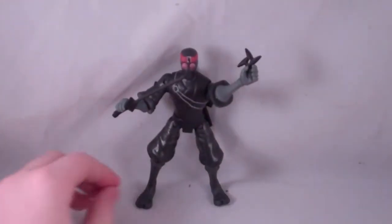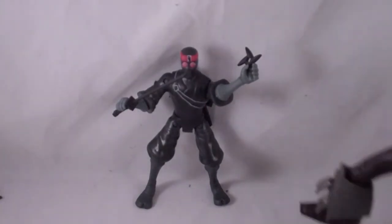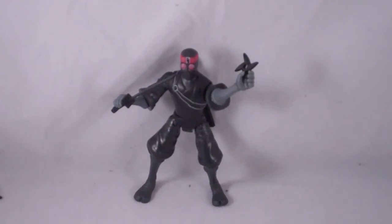Not a bad figure. It looks really good with Shredder. If you have a Shredder figure, you should decide to pick it up. If you have the turtles and you want to do some action shots, it'd be really suggested to get Shredder and the Foot Soldier, because then you can have the turtles fighting. This look is actually one of my favorites for the Foot Soldiers, honestly.